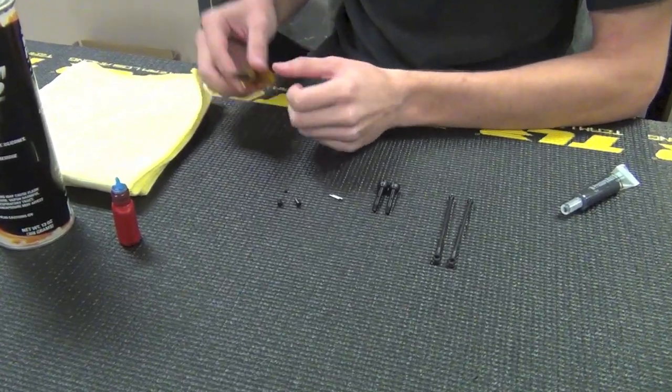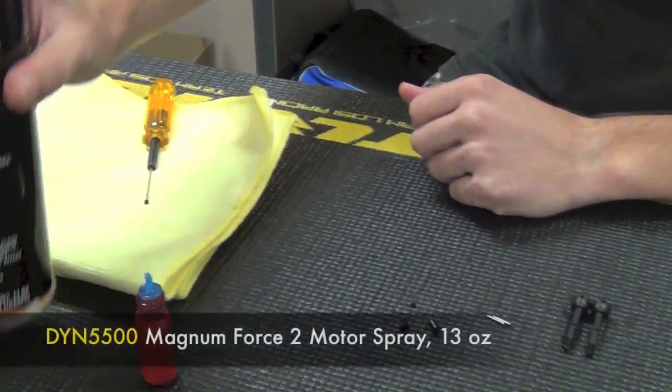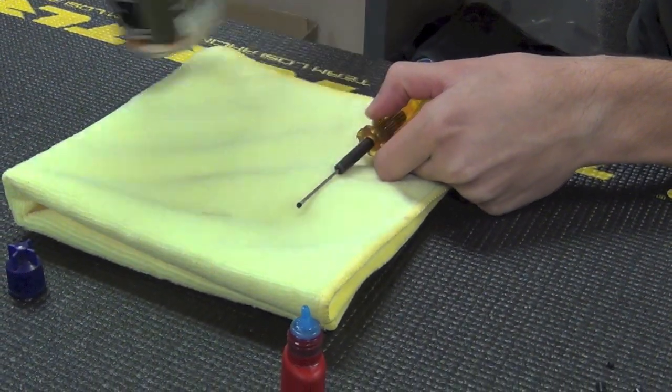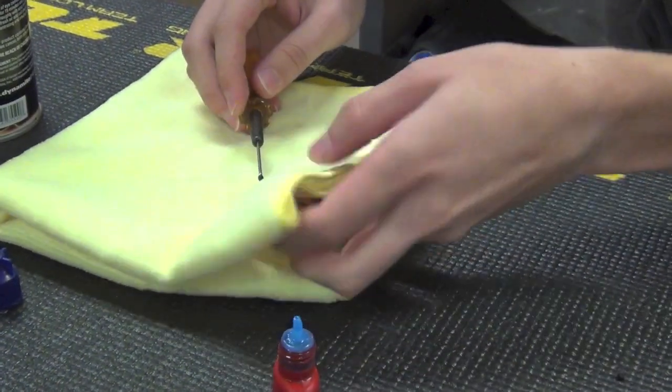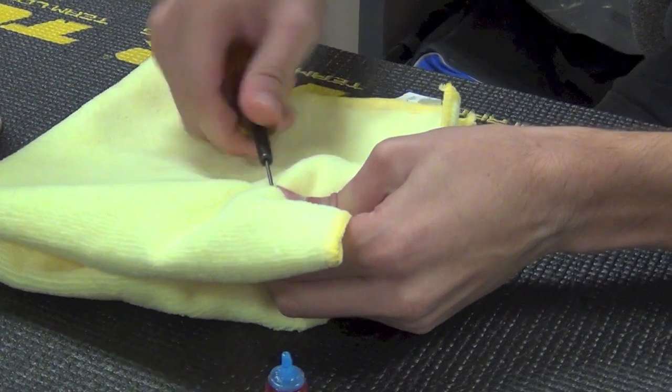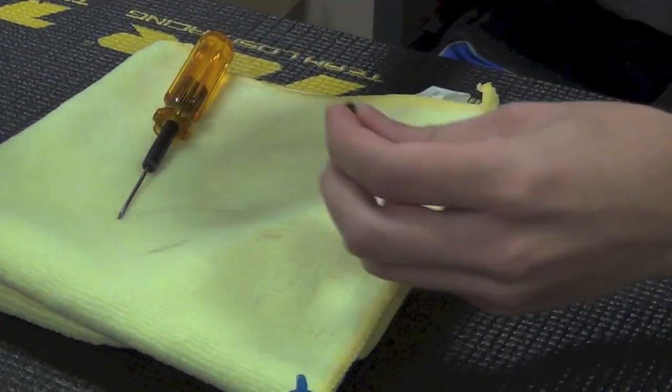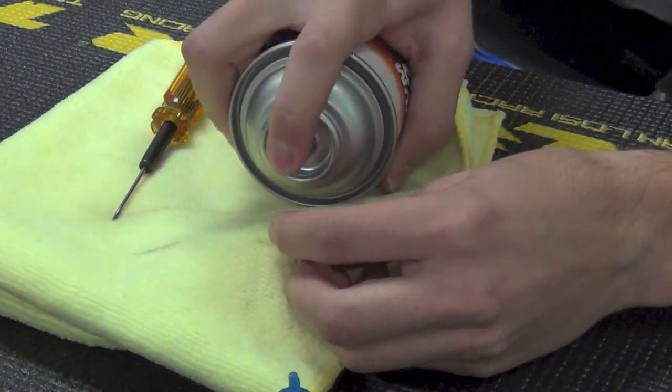I'm going to start by cleaning the set screw and the barrel with motor spray. Spray the set screw and use a clean rag to dry it off, then do the same with the barrel — just spray into the threads. Make sure it's clean.